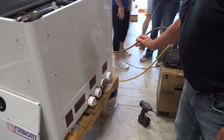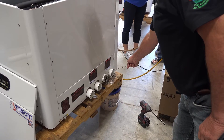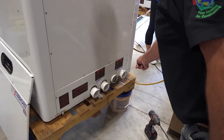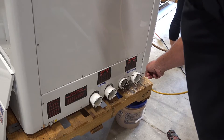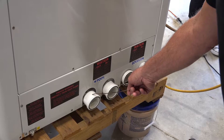First thing we're going to show you is the four pipes that are in the back of the unit that we have to hook up to. That's our source water in, which could be a lake, could be a well, could be a cooling tower, closed loop. That's the source water in, source water out. This is your pool or spa water in, and that's your pool or spa water out.